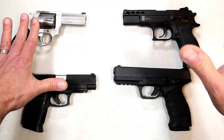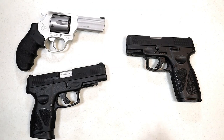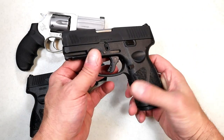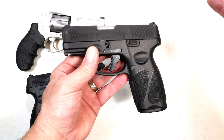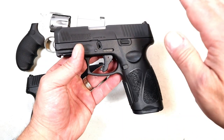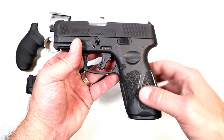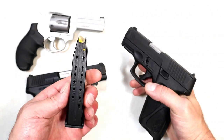So let's get into it — Taurus versus SAR USA. I have several Taurus handguns to feature, but these are the three I'm going to show today. Let's start with the Taurus G3X. A lot of people love the G3C. The slide assembly, barrel length, and trigger mechanism all remain the same. The primary difference with the G3X is the grip size and the magazine capacity.